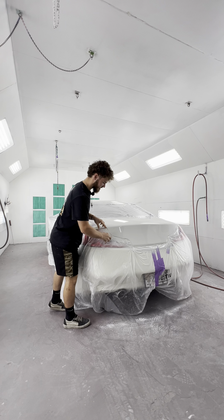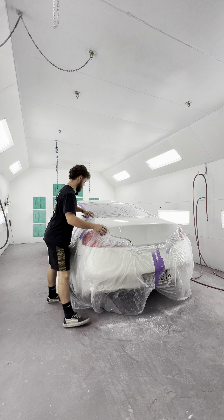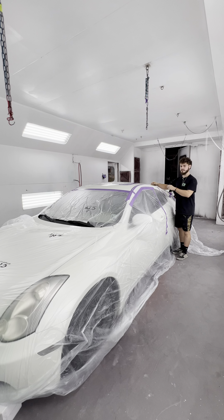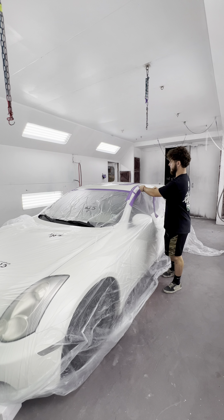First thing today is my buddy Jared's Infinity right here. We did a repair to the trunk and the roof — just some paint repair, it was peeling. I have to say this is my favorite thing to do at the shop; it's like opening up a present on Christmas morning.